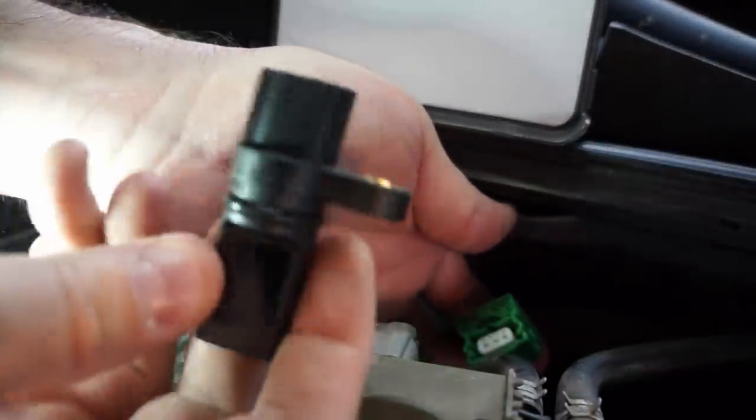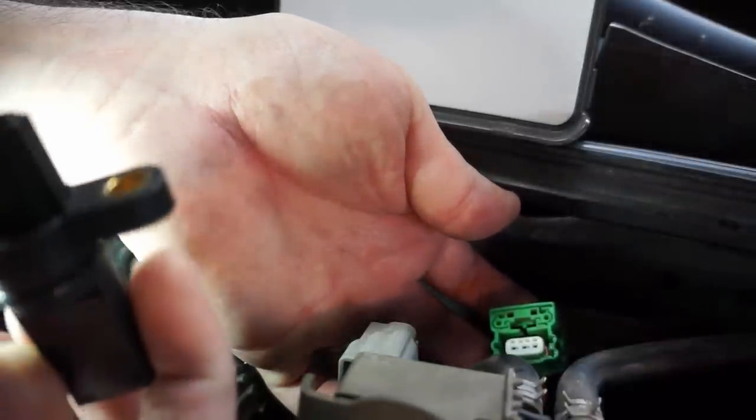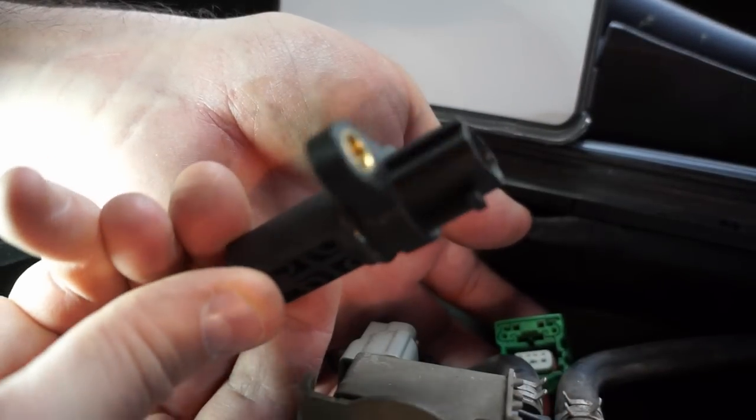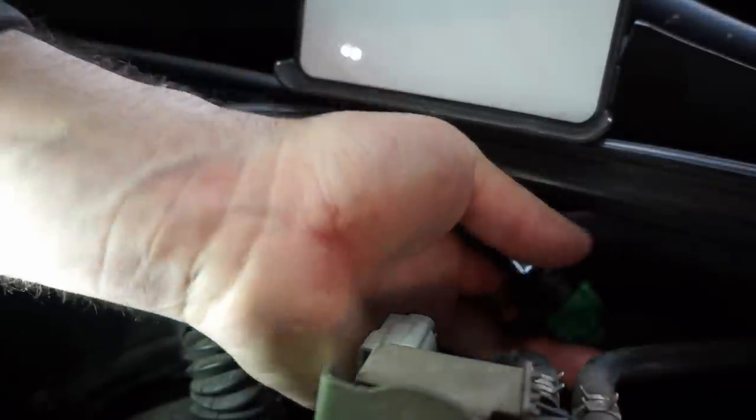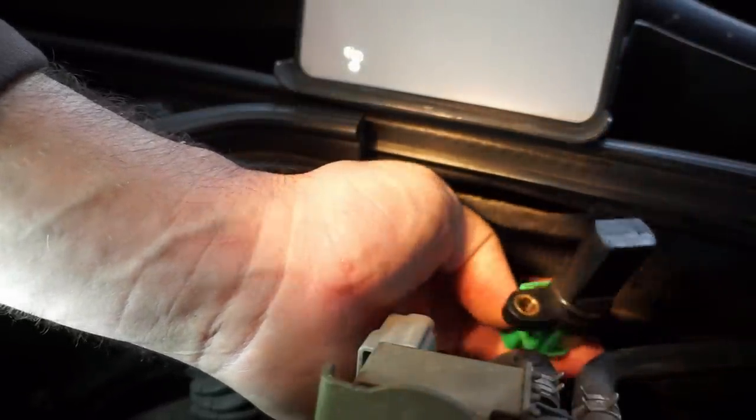Take the new sensor — it will only go in one way. Connect it up to the wiring harness. There's a little tab on the back. Make sure you snap it into place — you'll feel it snap and then it's connected.